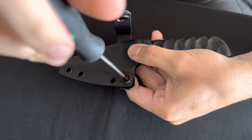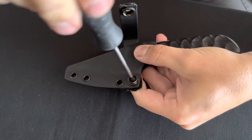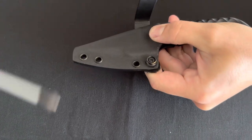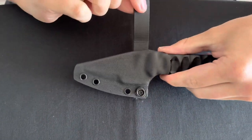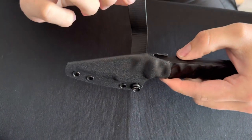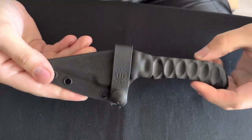You're going to screw it in nice and tight. Every now and then these do tend to loosen up as you use them, so just grab your screwdriver again and tighten them up. Once that's in place, make sure the soft loop isn't covering the entrance of the sheath, and then you're just going to snap it into place.